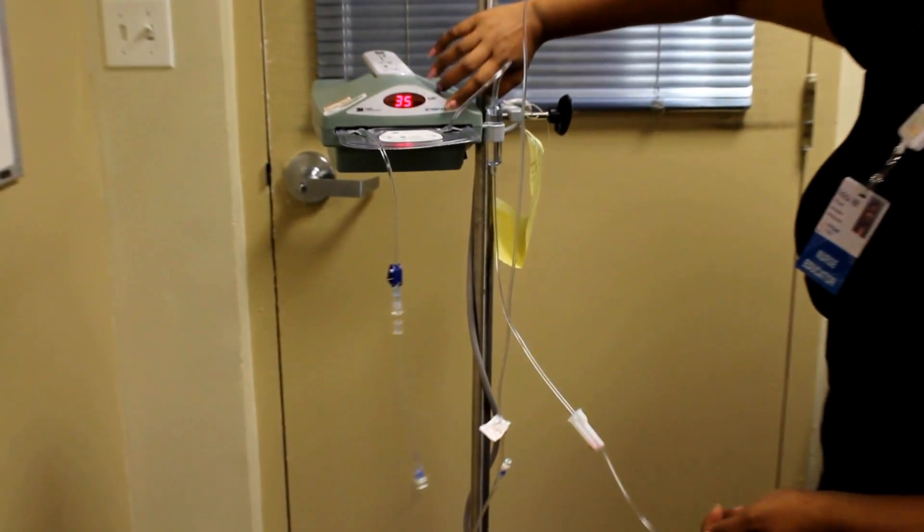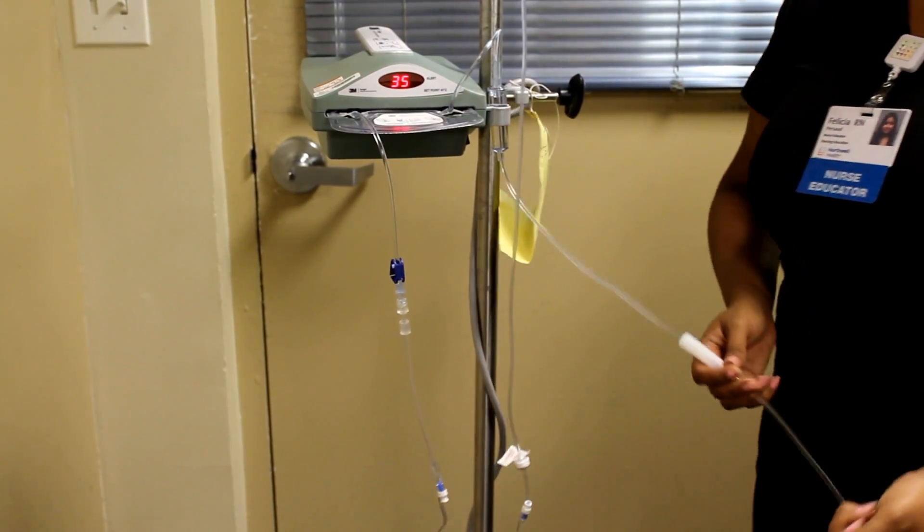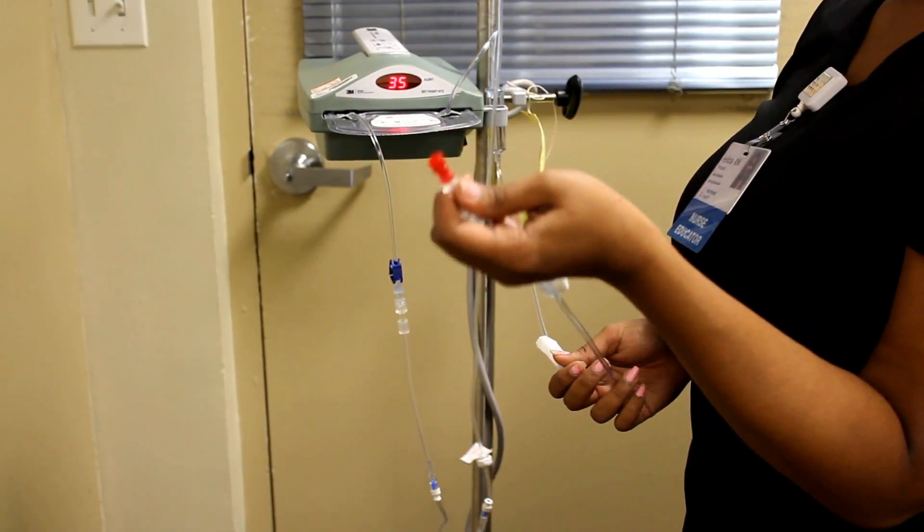You can see the temperature is set at 41, and right now we're at 35. And you just attach this to the tube.